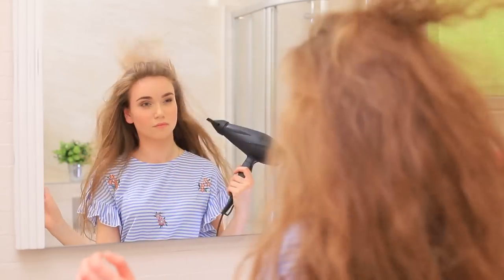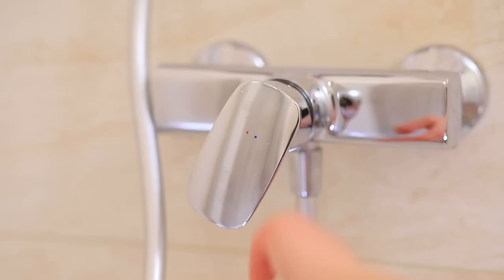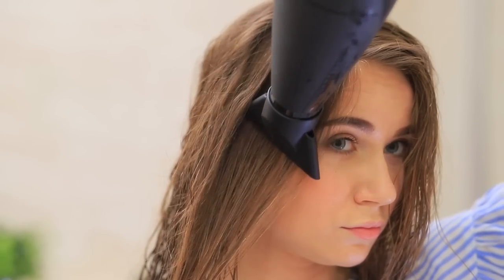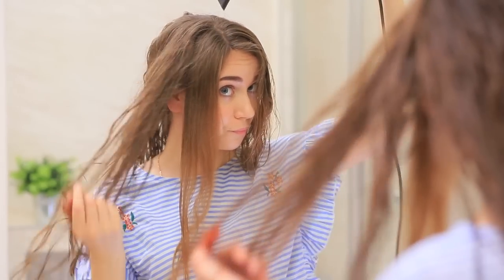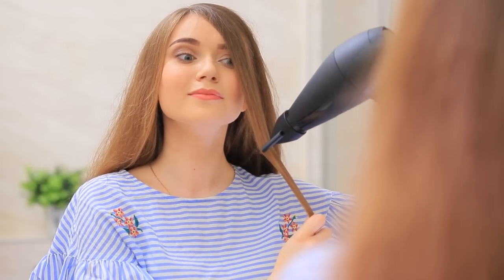Does your hair look like a complete mess after you wash it? It means you're drying it all wrong! In order to avoid chaos on your head, blow dry your hair properly. Hold the stream of air close to your hair and move downwards from the roots to the ends. There you go — that's way better!